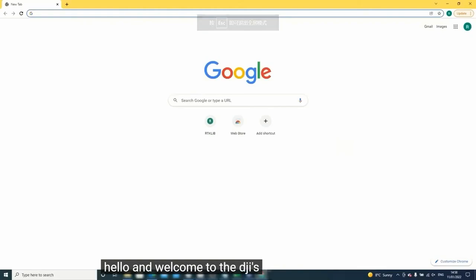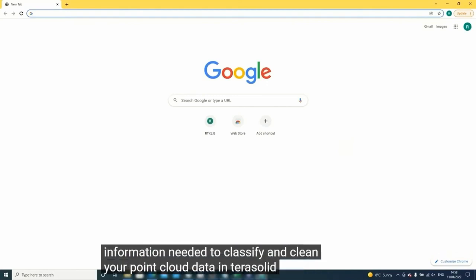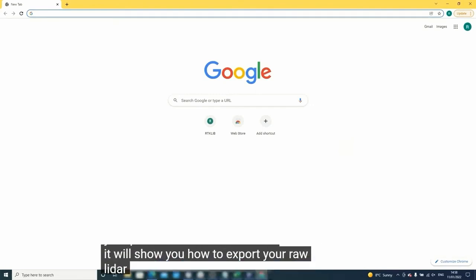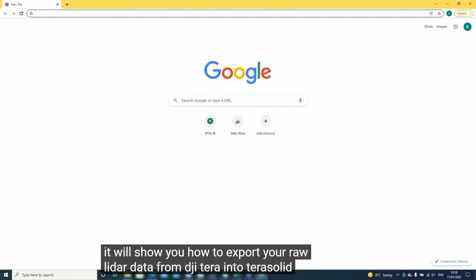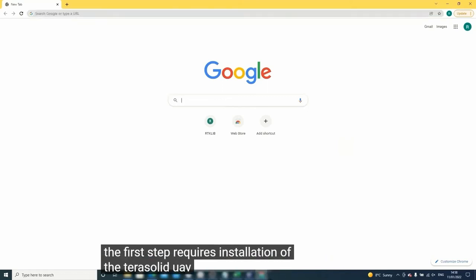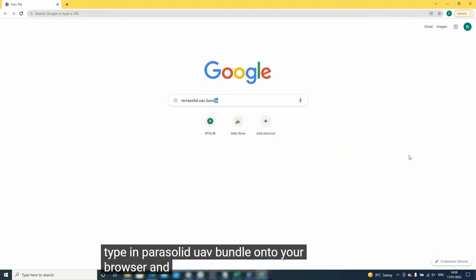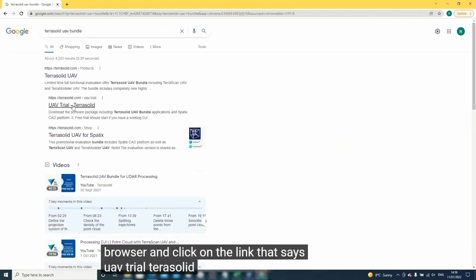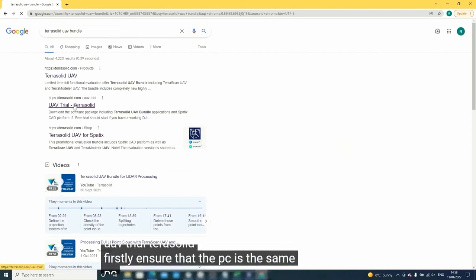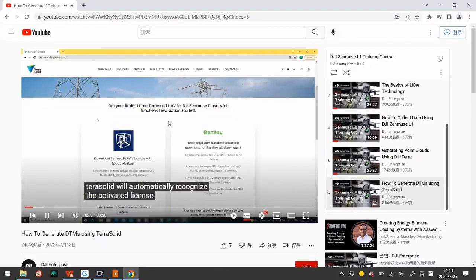Welcome to DJI Zenmuse L1 section on TerraSolid. This section introduces the key information needed to classify and clean your point cloud using TerraSolid. It will show you how to export your raw lidar data from DJI Terra into TerraSolid. A step-by-step guide using the Processing Wizard will be used to classify your point cloud, before using the Output Control Report tool to compare the point cloud to the true coordinates. The first step requires installation of the TerraSolid UAV bundle onto your PC.